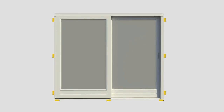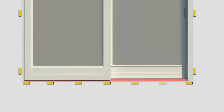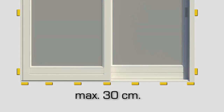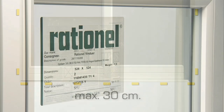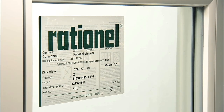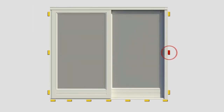Block up at all the points in the sides and bottom where the frame is to be fastened. Remember that the sill has to be blocked up to be firm to step on. The maximum distance between each block is 30 centimeters. For additional information about correct blocking, see the label on the pane. We recommend that you always block up at the closing point on the jamb.